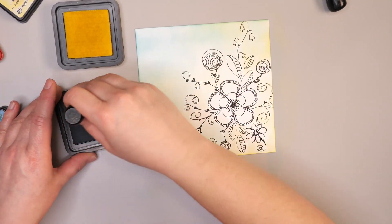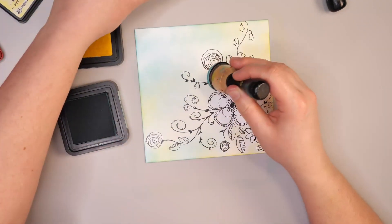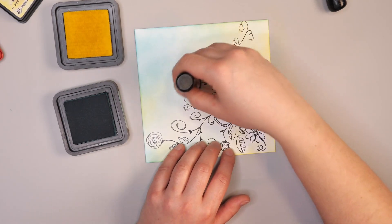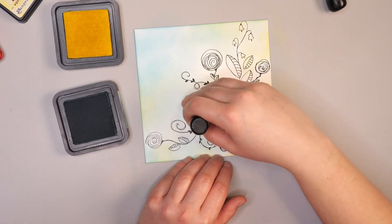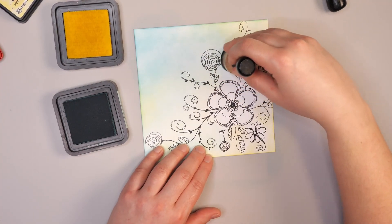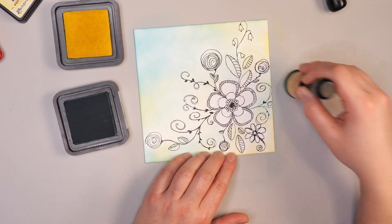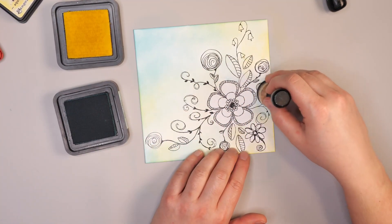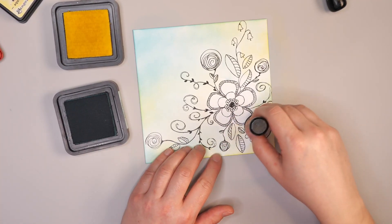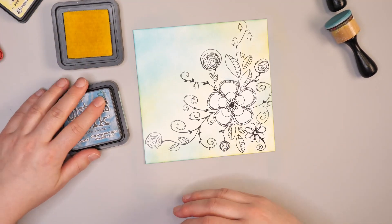The nice thing about distress inks is you can keep layering until you get the color you want. You'll notice the color on the lid is quite a bit darker than the color on the card, and that's on purpose — the lid shows the pure color. The idea is to actually build up to that color by adding layer on layer rather than putting everything on in just one layer. I chose yellow and green so that when I do the leaves and other elements, it doesn't matter that I've inked over top of them — the colors will work together.